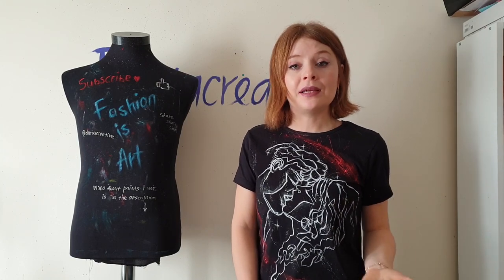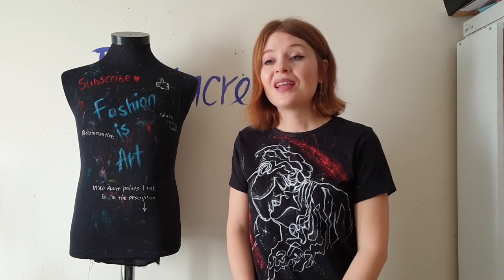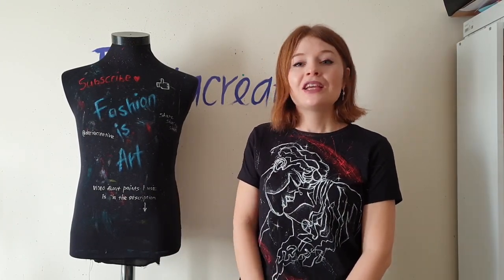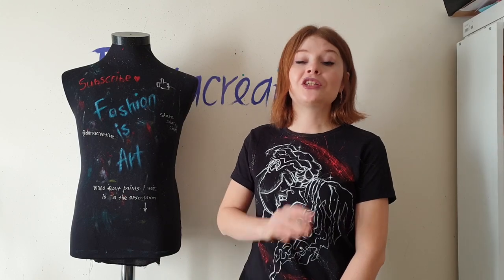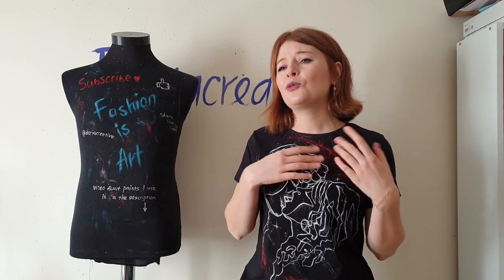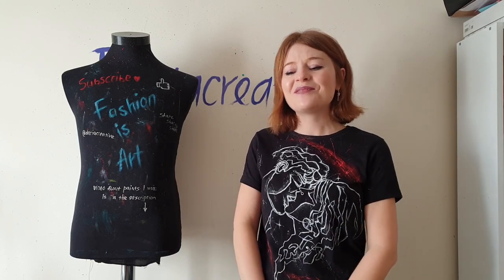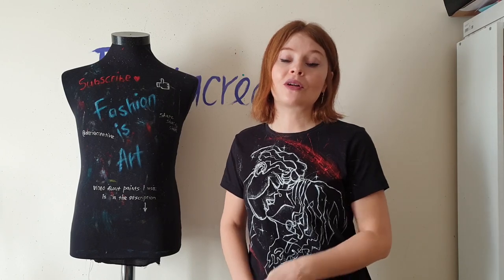It is a trend to surprise somebody with a custom something, but if Fouzia sees this video she will be very surprised, so it's not clickbait. Fouzia is a very talented singer with an amazing voice — she's not worldwide famous yet, but she will be definitely. I've been listening to her songs for a while and I got really inspired. A design just appeared in my head and I couldn't do anything about it, so I created a design based on the music video and lyrics of her song 'Tears.'